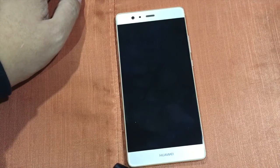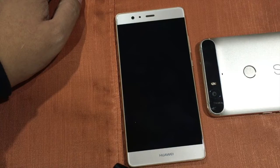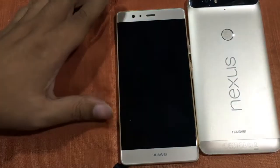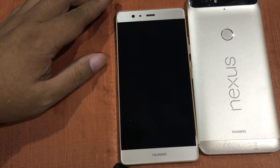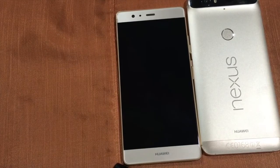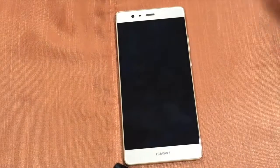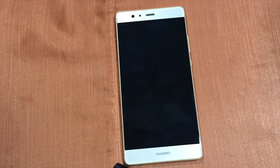Anyway guys, Huawei has really changed. They're competing strongly even in Europe and could potentially beat Samsung there. I remember when someone said Huawei wanted to top the rankings — and now look, they've convinced me to buy one. I'm looking forward to seeing Huawei challenge the top brands. That's all for tonight — thank you and see you next time, hopefully next week.